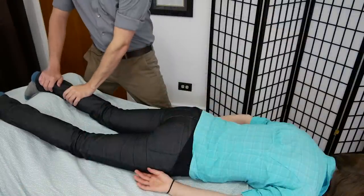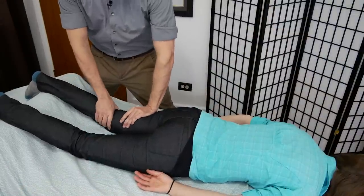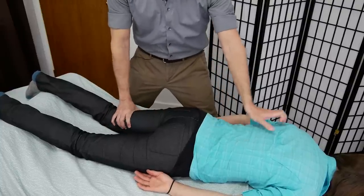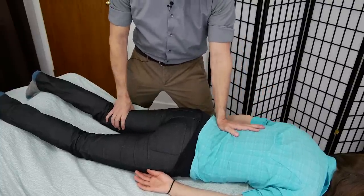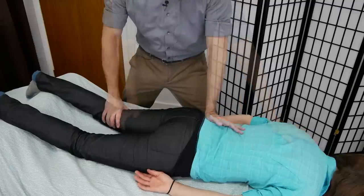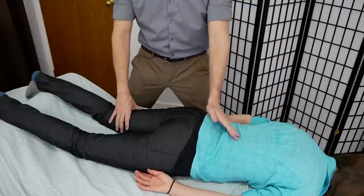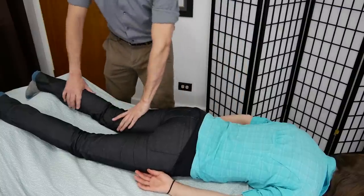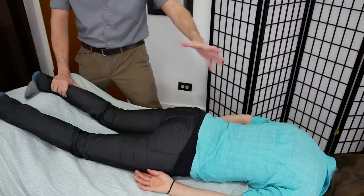A nice thing about clothed massage is that when we don't have to worry about the drape, you can do more to integrate the entire body instead of just worrying about the upper body or just the lower body. You can work on both at the same time without being concerned about where the drape is or it moving. So you can work on the lower body as you work on the upper body.